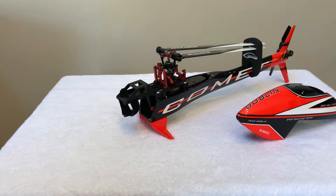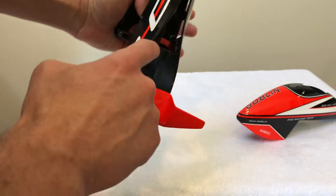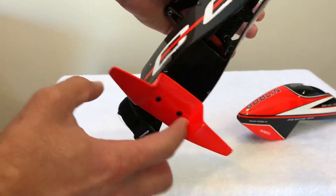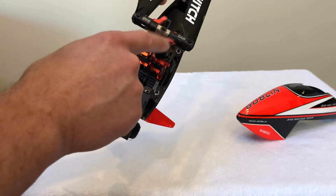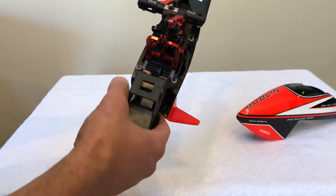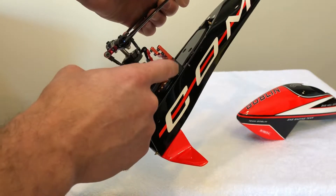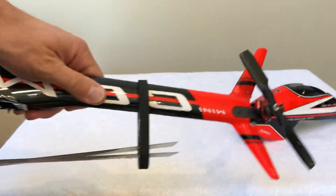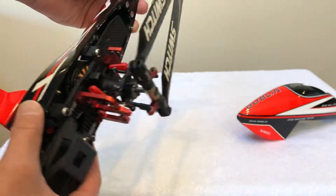I upgraded several parts to the aluminum version. I upgraded the motor pulley — as you can see in the lights, I got the red one. I also upgraded the main blade grips, the front and the rear servo mounts, and the tail bell crank to the aluminum version.